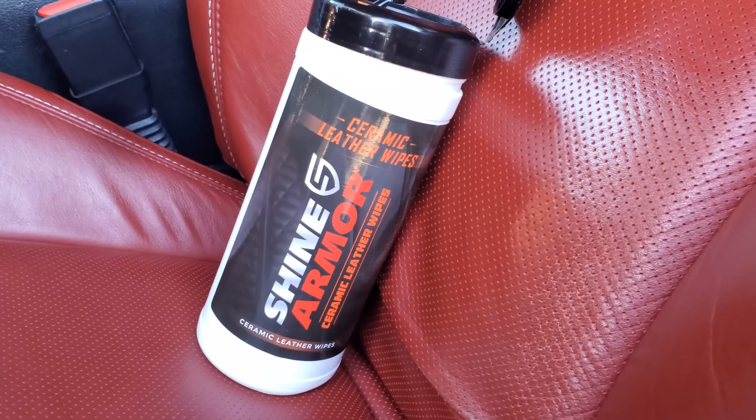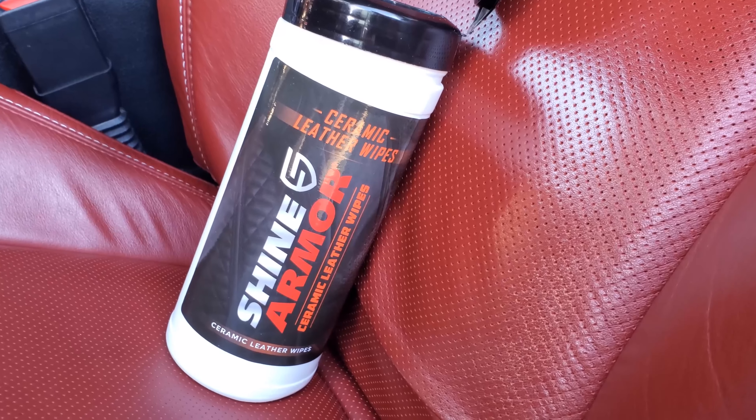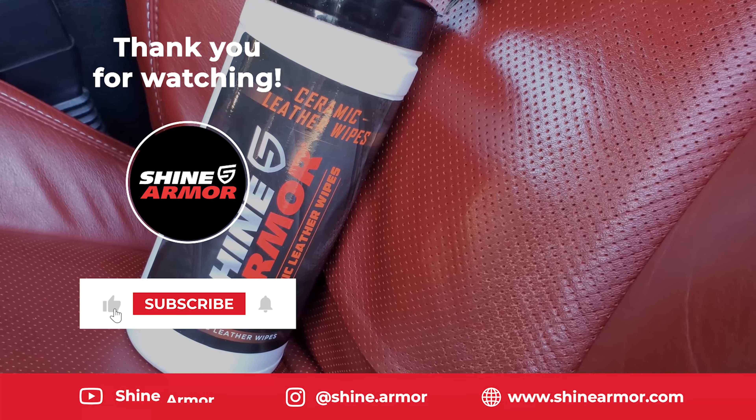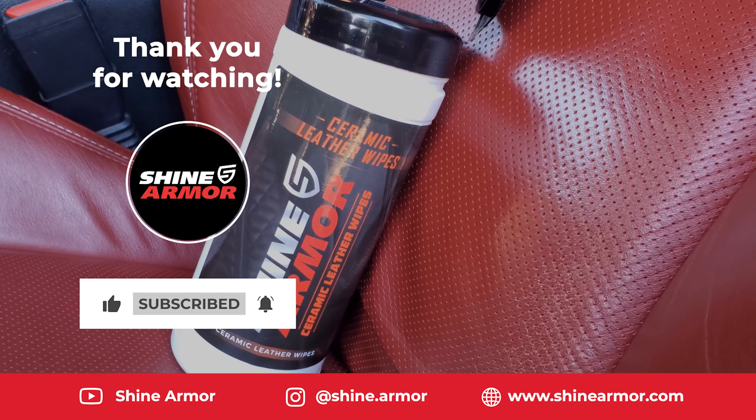Shine Armor — check it out. I'll link the product in the description below so you guys can purchase it with a discount through my link. Hopefully this video was helpful to you. Highly recommended — the results are outstanding. I'll talk to you later, take care.